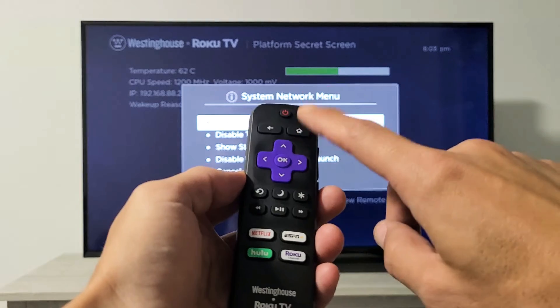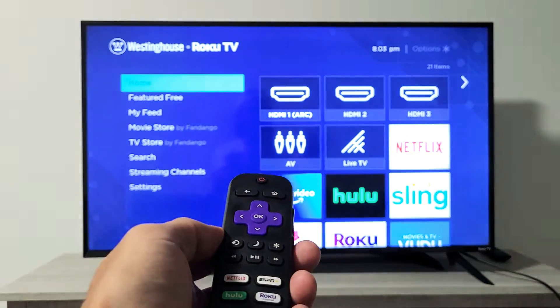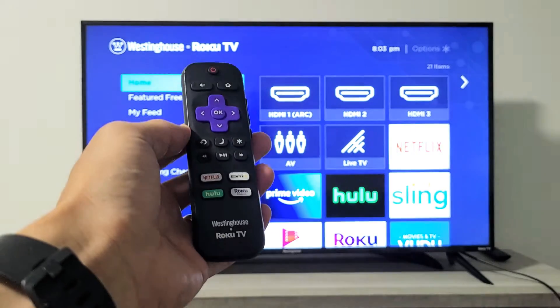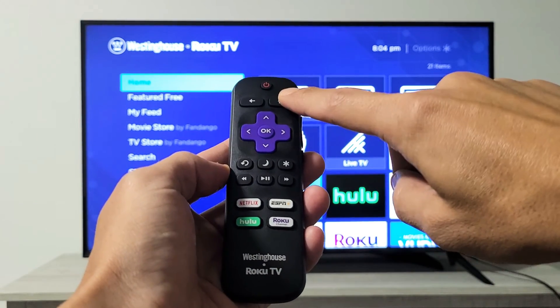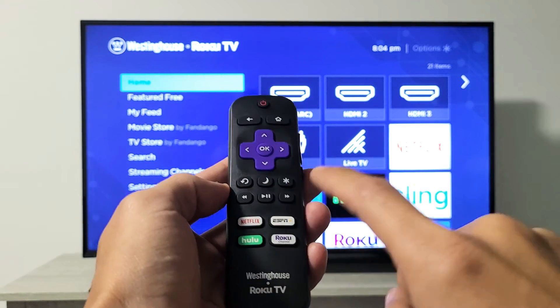Now just tap on the home button to go back to the home screen. Now we're going to reboot the TV using another key combination on the remote. This combination is: home button five times — one, two, three, four, five — then up once, rewind twice, and fast forward twice.